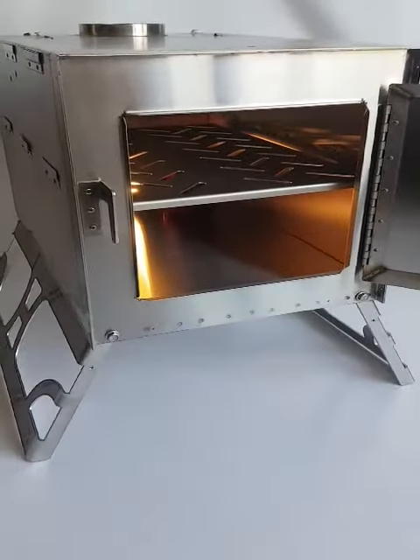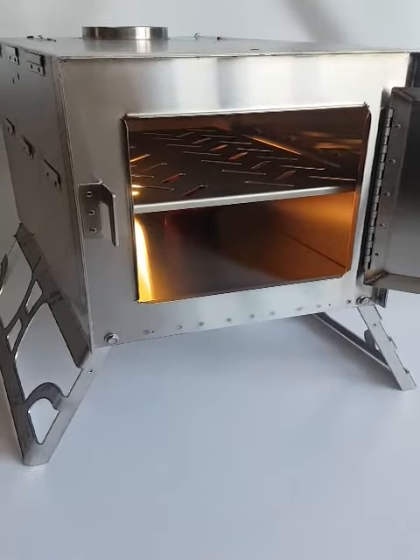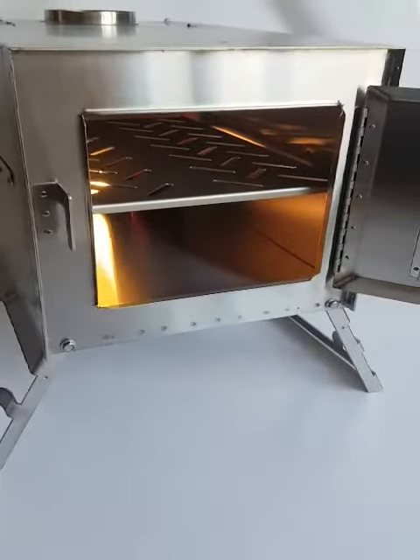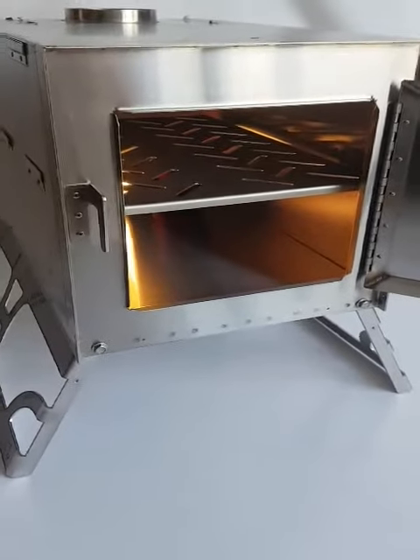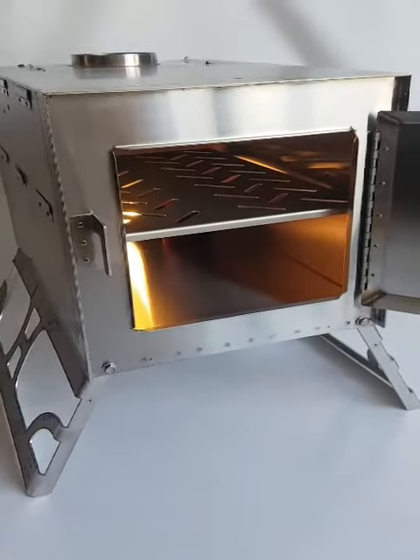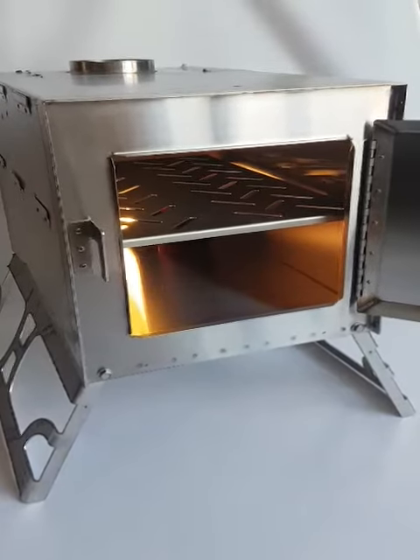This grill is designed for large groups that need a rugged, reliable method of cooking or barbecuing. The beauty about this grill is that when you're not using it, you can easily remove it, and during transport you can flip it upside down just like your false bottom, making it easier to transport when you're on the trail.